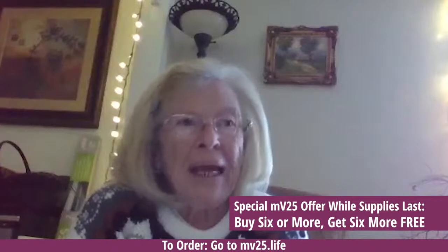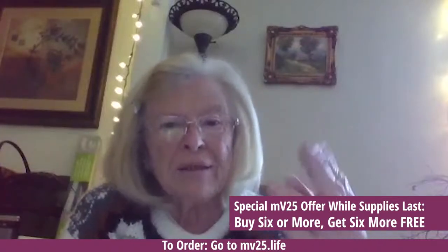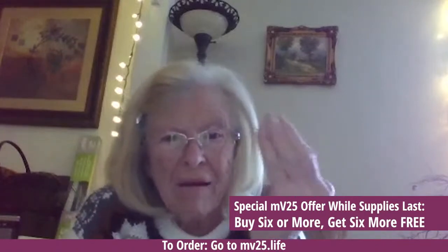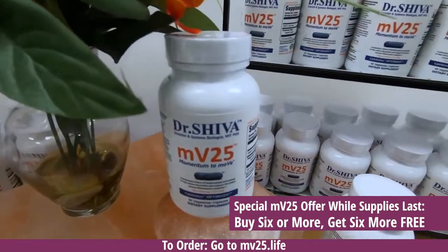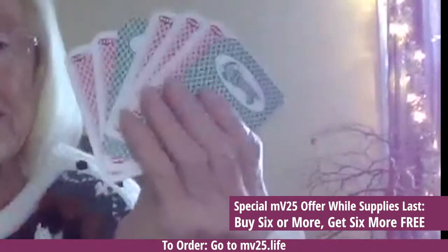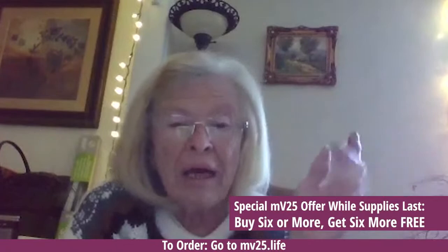Hi, I'm Barbara Ann. My hands would cramp up so that I couldn't hold cards or knit or crochet, and they would go like that. I'd have to use a card holder when I played cards with my grandkids. I started taking MV25, and after a bit I was able to hold cards in my hand — very, very little cramping, hardly at all anymore.